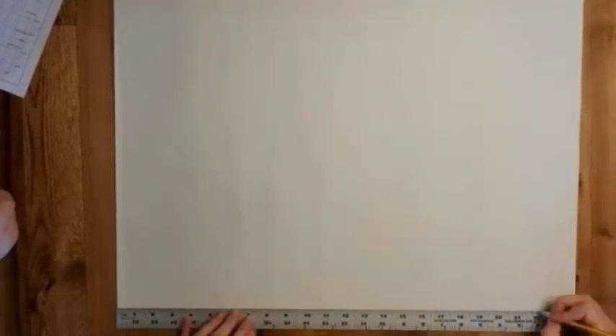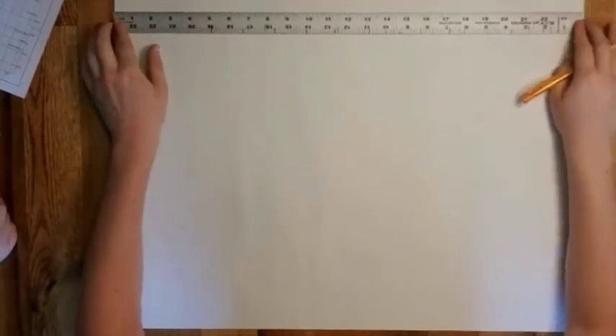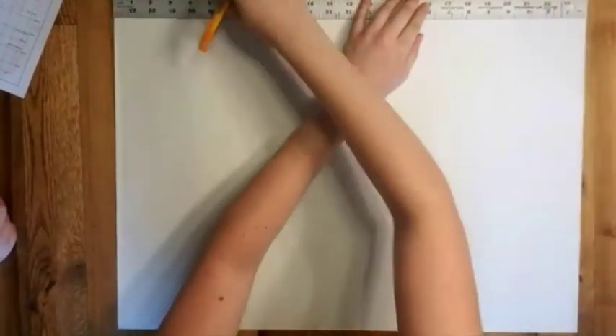Good morning Discover 120. I want to show you an easy way to draw your Mercator grid.